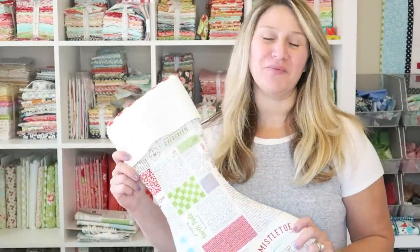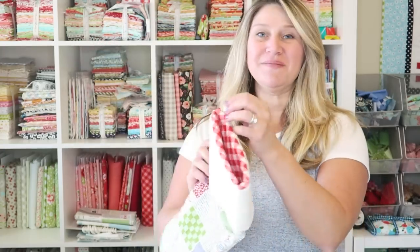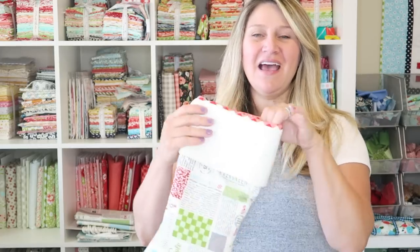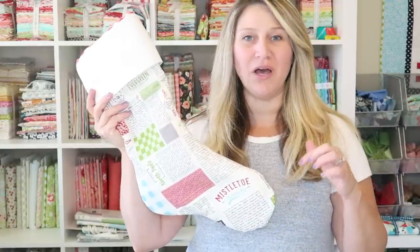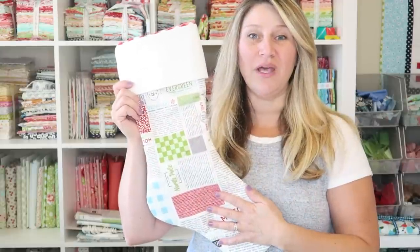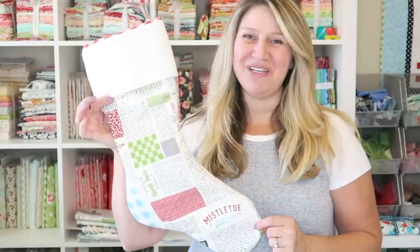Hi everyone, welcome back to my channel. I'm Erica from Confessions of a Homeschooler, and today I'm going to show you how to put together this super easy and cute quilted Christmas stocking. It has a fun little red hanger and some cute lining. I'm going to show you the basics of making this stocking, and I also have some more fun patterns linked below, because once you know the basic construction, you can really customize the outside however you like.